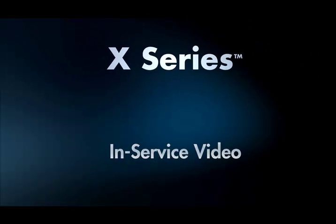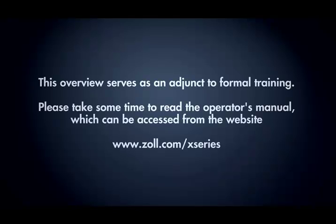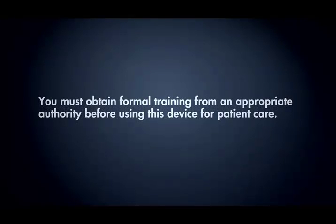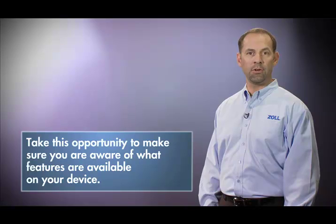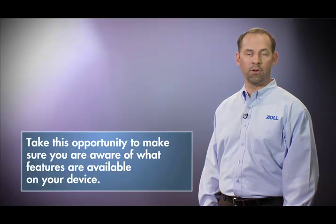Welcome to the X-Series In-Service video. This overview serves as an adjunct to formal training. You must obtain formal training from an appropriate authority before using this device for patient care. Your monitor defibrillator may not include all the features demonstrated in this video. Take this opportunity to make sure you are aware of what features are available on your device.